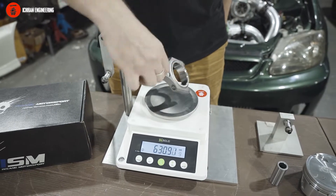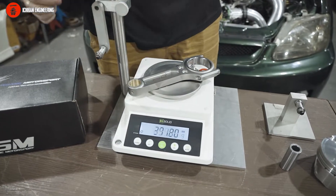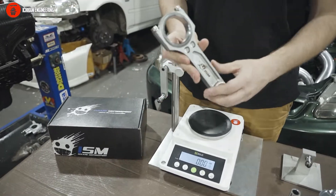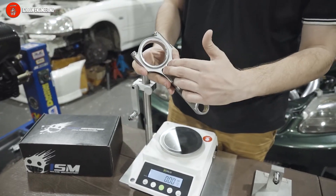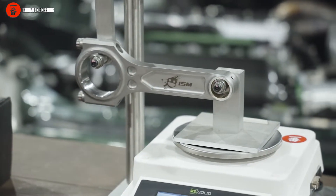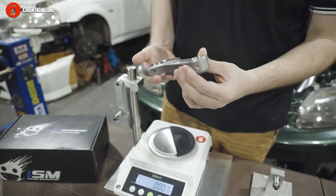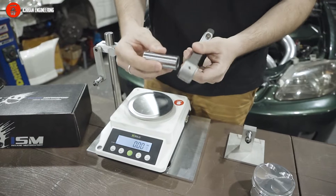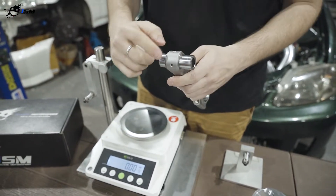Total weight is about 630 grams. This is our I-beam design — we have two extra pockets here which gives better rigidity to the beam. We also added two oil holes instead of just one for better oiling of the wrist pin of the piston.